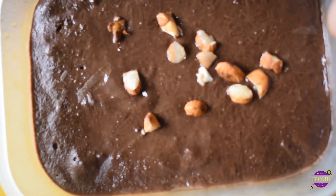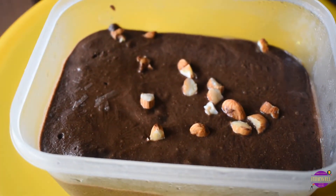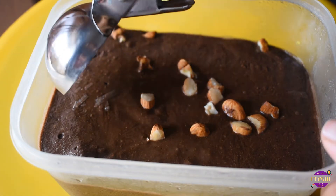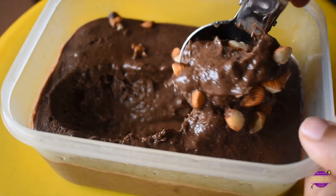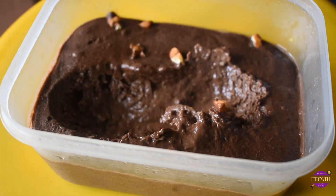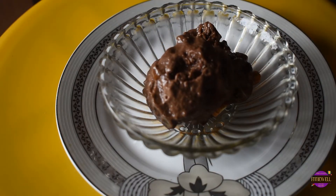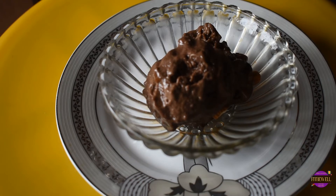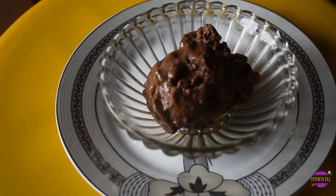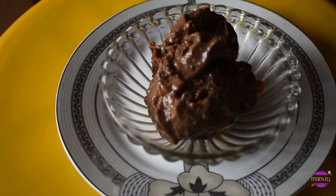Our ice cream is ready — let's scoop out some. You can see how creamy the ice cream has finally turned out to be. There are very few water crystals because we have used plant milk. If you want to skip the plant milk it's okay, it will not affect the final taste, but adding plant milk or dairy milk results in the final creamy texture which otherwise is achieved using corn flour.